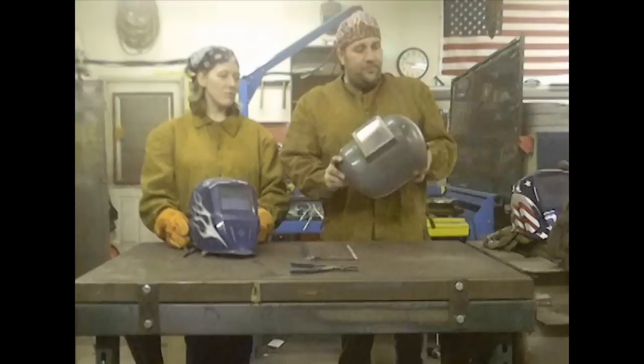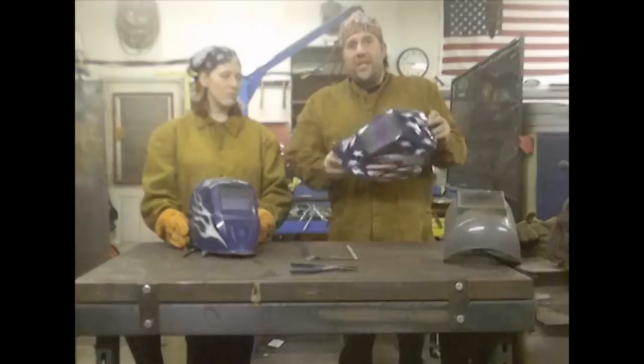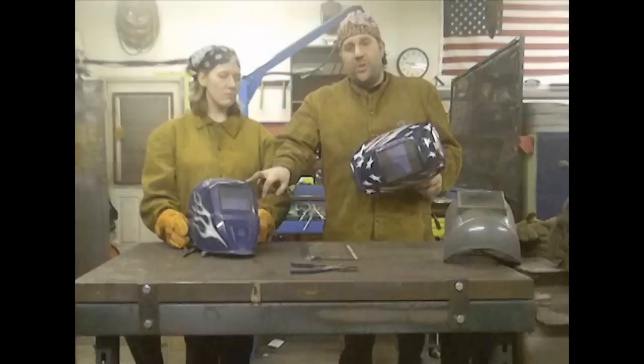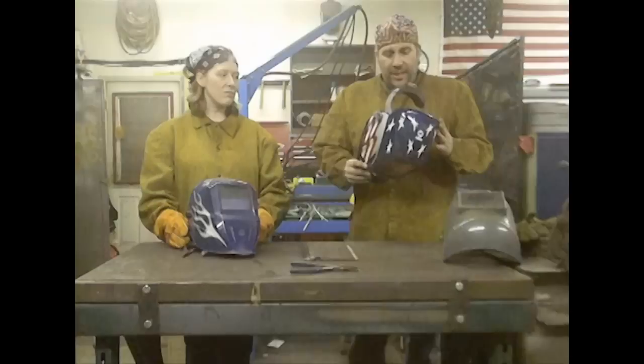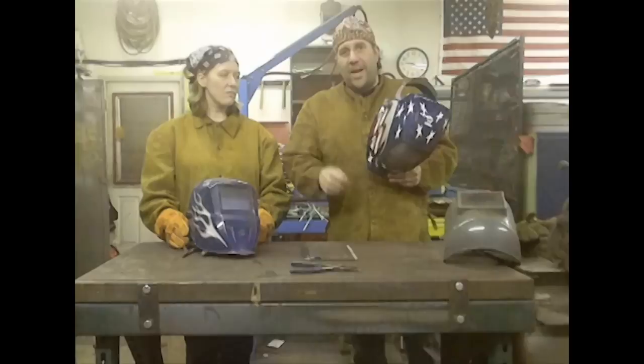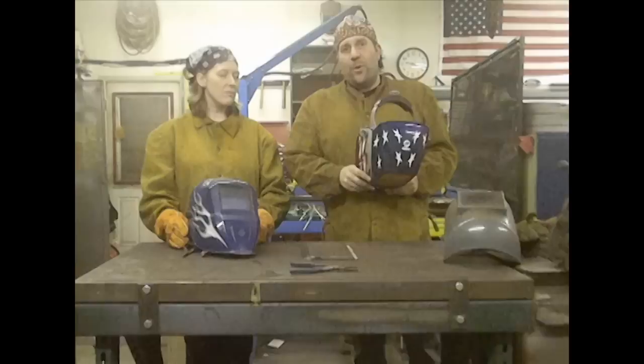One thing to touch on with helmets: some require batteries, some don't, and some are strictly solar — as soon as the solar cell picks up a flash, it darkens, using the solar cell to power itself with a battery backup. This particular helmet was my dad's — it's a Miller — and it has an on-off switch inside. I've made the mistake of striking an arc forgetting that the helmet had automatically shut itself off due to the power saving feature. So make sure your helmet is on and ready before you strike an arc.